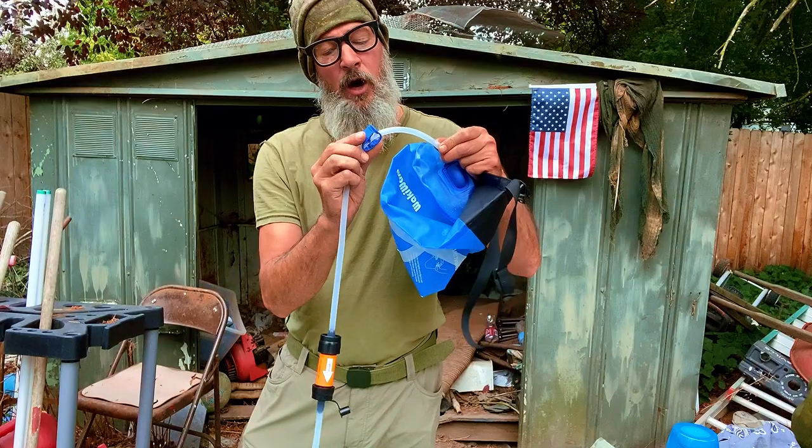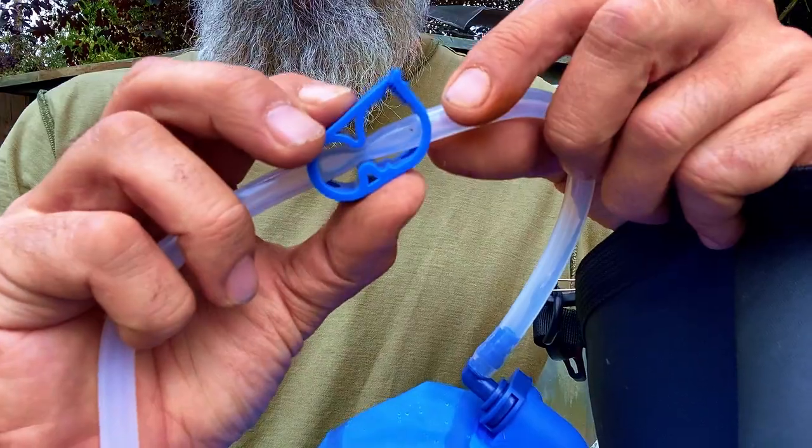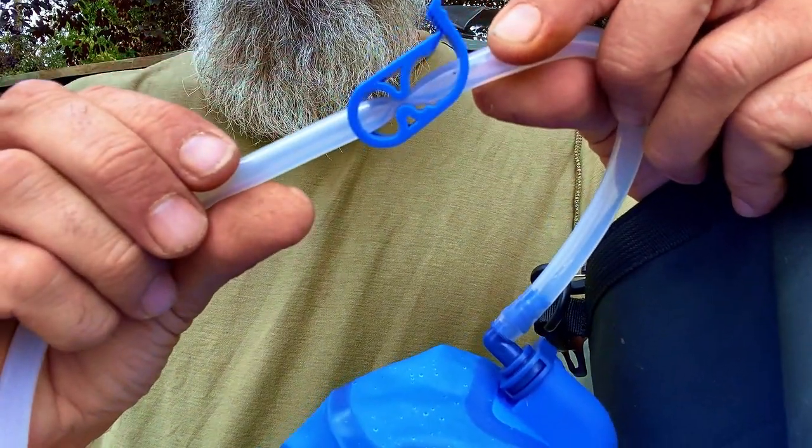On this unit, you'll see they have a stopper. The way it works is you simply squeeze it and that cuts off the water flow. That's about it.